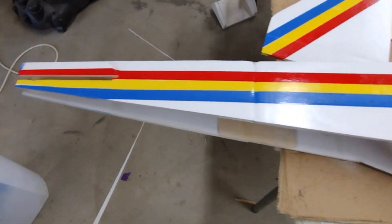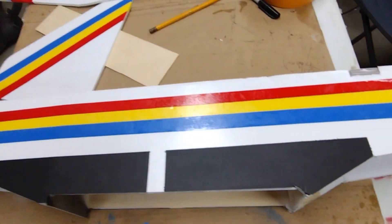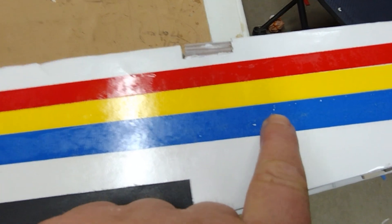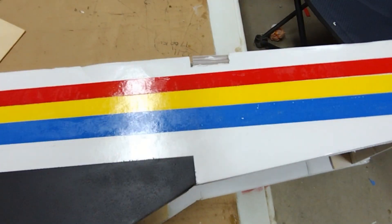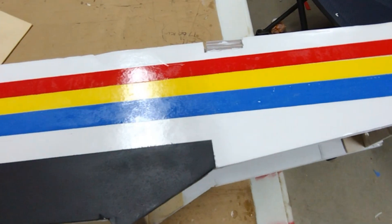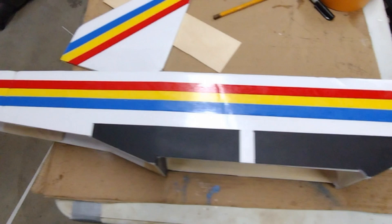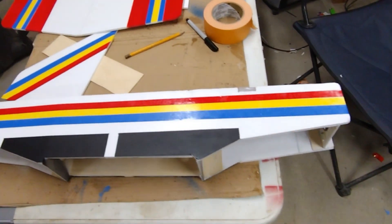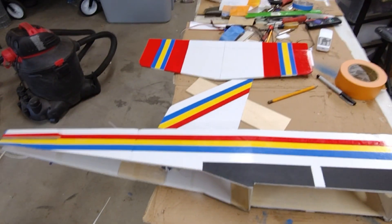It's pretty uniform on both sides. Right here some of my tape held just a little bit of that blue out. If I wanted to get real crazy I would mask it up again and shoot this line again, but I'm not going to spend any more time on paint — I think it looks plenty good. All right, moving on.